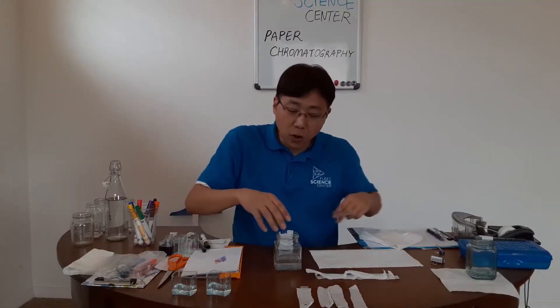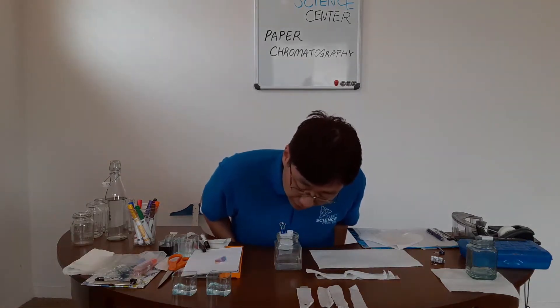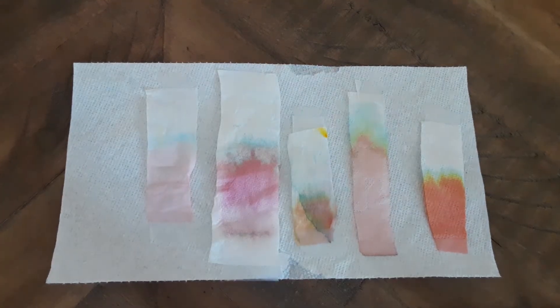And using a binder clip or tape, secure it down. Over time, through water capillary action, the water is going to move up, touch the ink, and start separating its color. So this is the result of my paper chromatography test. You're going to get different results depending on what type of paper you use or what type of ink you use.